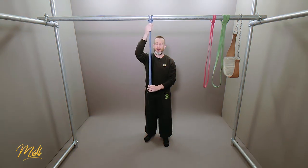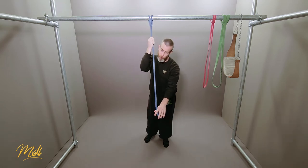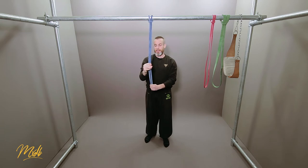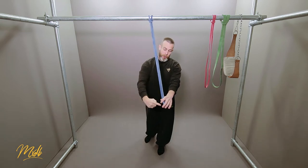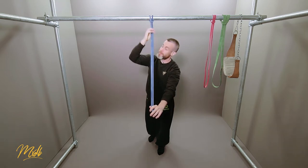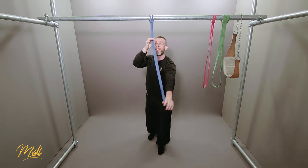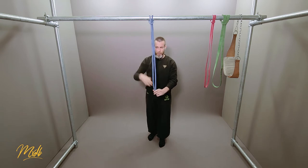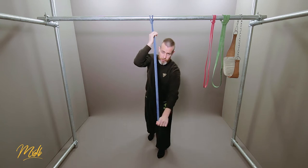Something else to be aware of is the fact that the band is actually going to pull you forward slightly. The way bands work, they try to find the shortest point, and your body bending forwards means the band will try to pull your feet forwards a little bit. This means you're going to have to engage your obliques more to go straight down rather than forwards.